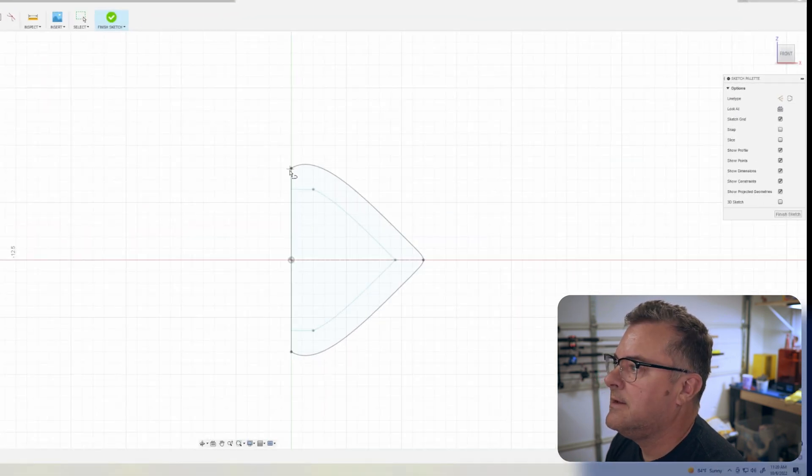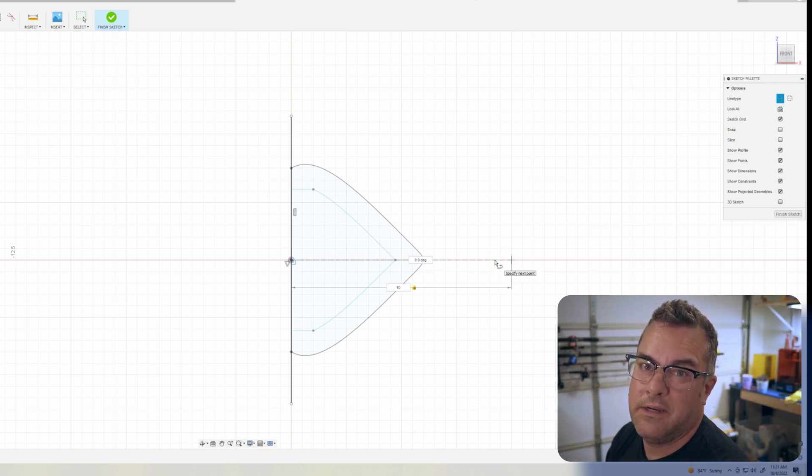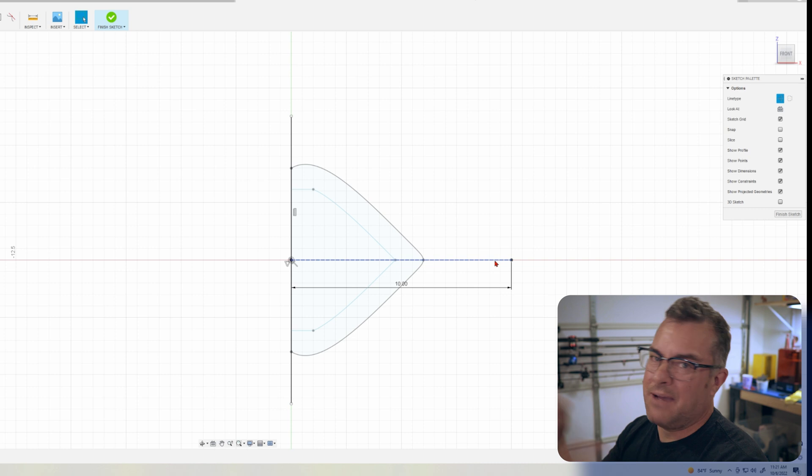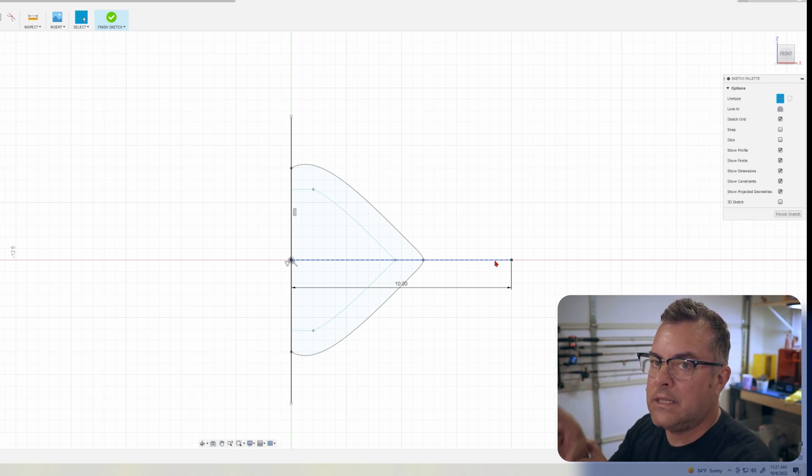Now we create a sketch on this midplane. We can leave the current sketch in place. Let's go 12 millimeters thick — sounds about right. Again we're going to put a midpoint constraint on this line to the center. Draw a construction line out from the middle — let's make this 10, which will make the overall bait 20 millimeters in diameter at the widest point. Think about how wide you want the ribs at the widest point; we made it 10 and it'll double to 20 when mirrored.